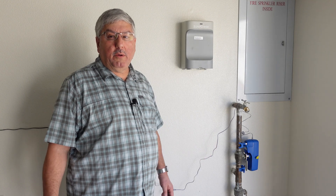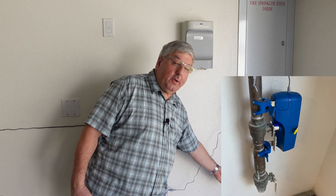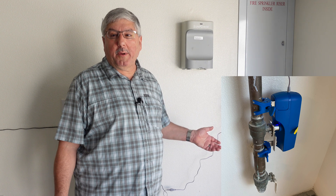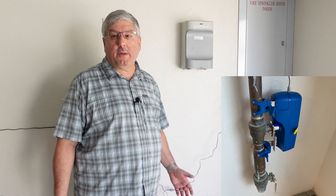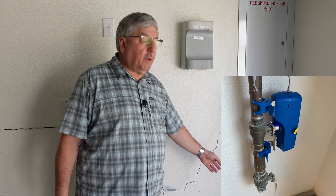One thing to keep in mind during installation: we put this on the valve that controls the water to the house. Below this is another valve, and this house has a sprinkler system. In California, you have to have sprinklers in new houses. You don't want to connect it to that valve — you want to connect it only to the valve that controls the water in the house.